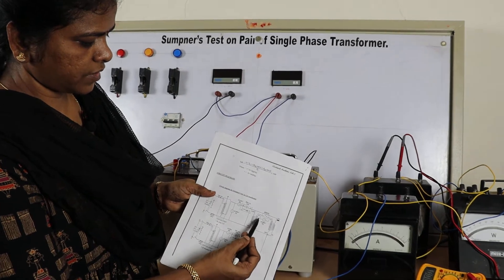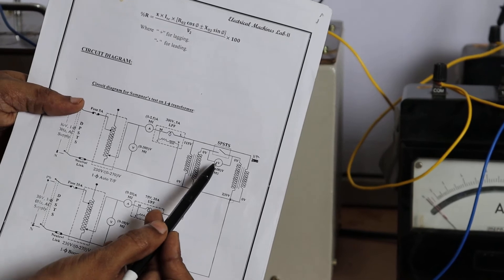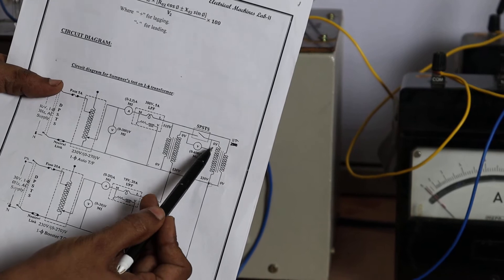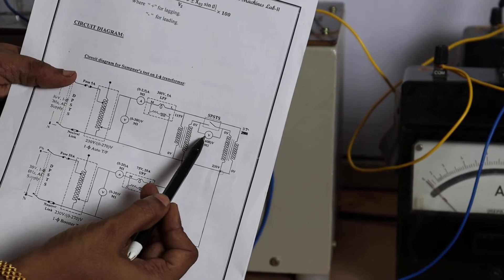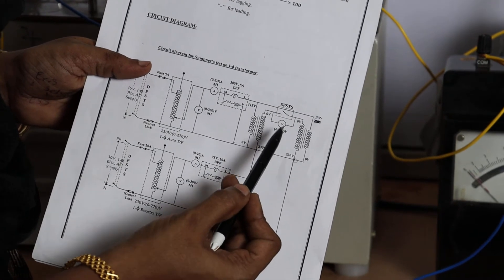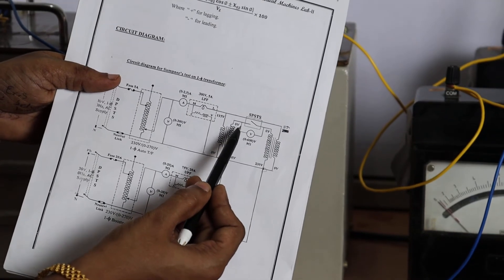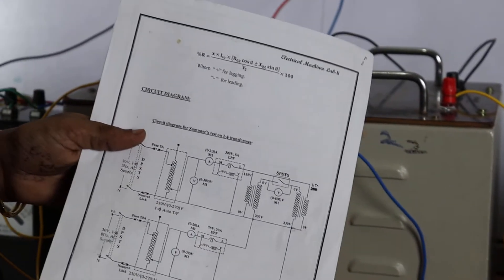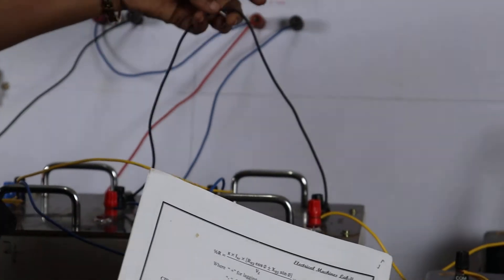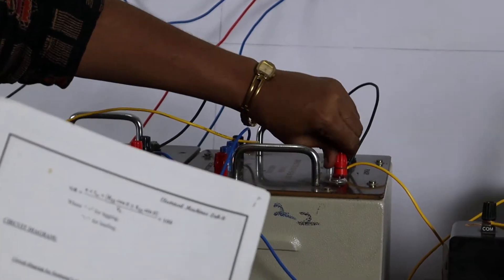Before giving the connection, we have to check if this voltmeter is reading zero. We have to connect the zero terminals of the secondaries with the voltmeter and check if it is reading zero before starting the experiment, so that no circulating currents will flow. It is already reading zero. The SPST is on and these terminals are already connected. Short this zero volts terminal — this is shorted for both the transformers.